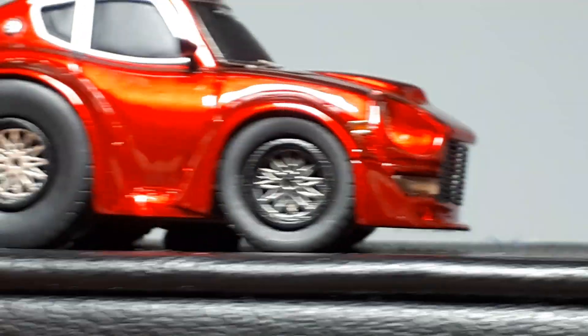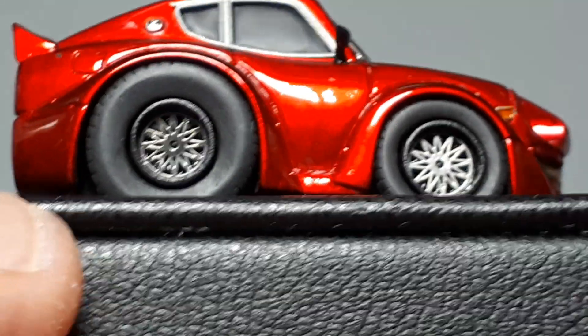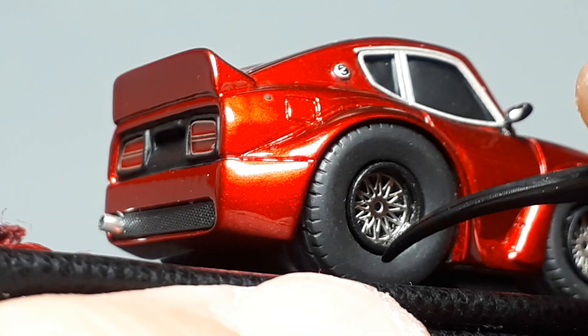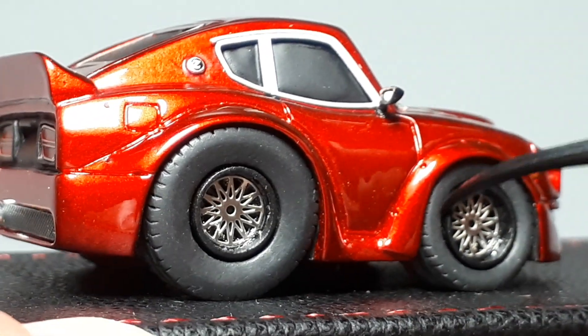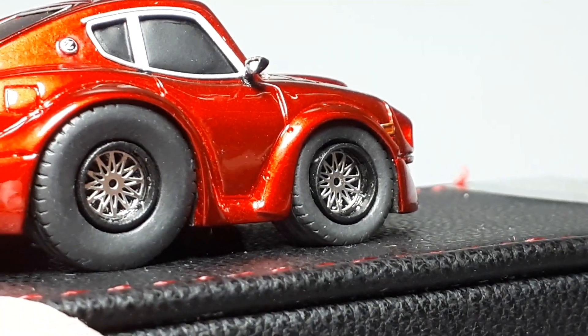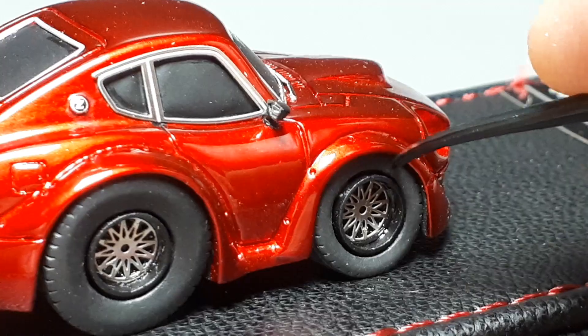Okay so the front end looks pretty good. Going around to the better side — yeah this side's pretty good, not too bad. But it's also kind of weird that the wheel sticks out this far. See how much the wheel is exposed? It's just the way they designed the wheels — it doesn't make any sense. It's not logical, it's not like most other brands.